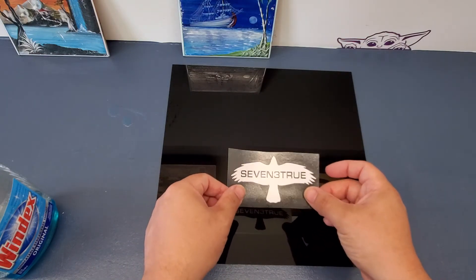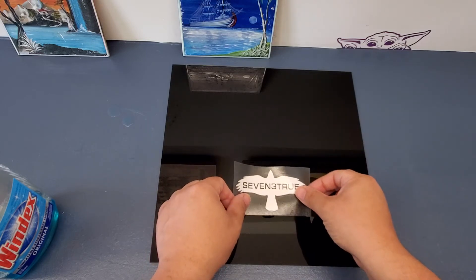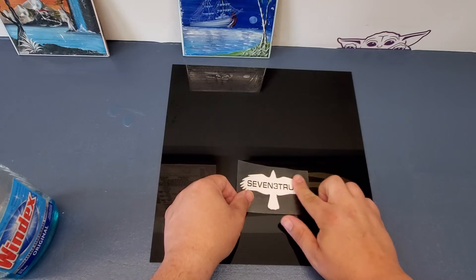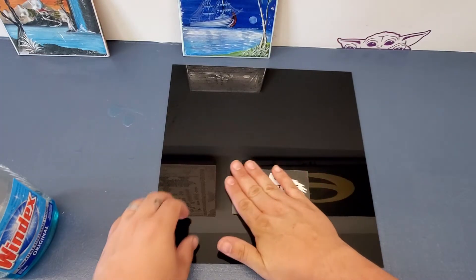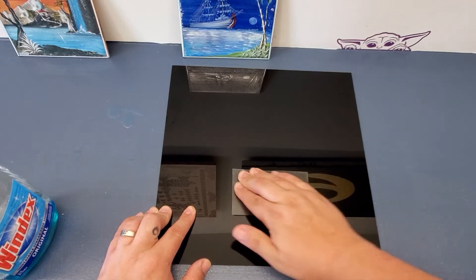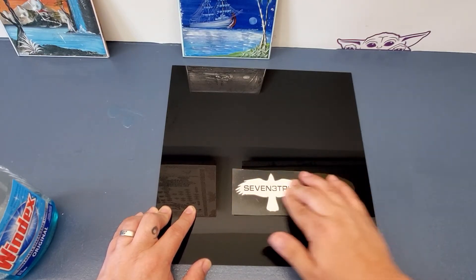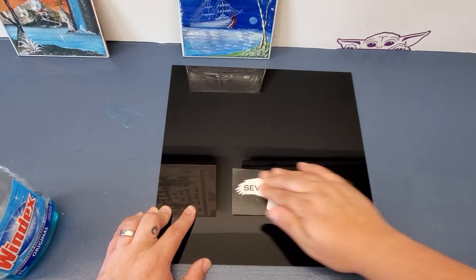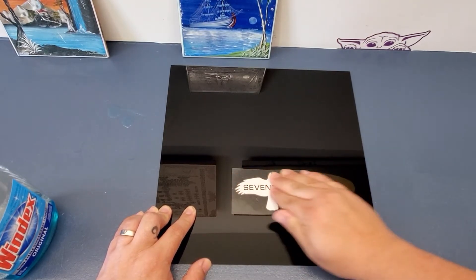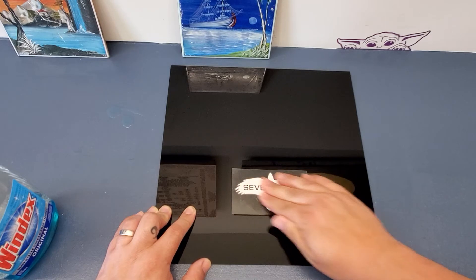Make sure that you're nice and level, then get a starting point and work your way through, rubbing everything down. This way we are trying to get the decal to apply to the surface that you want it on and to get it off of the transfer vinyl.